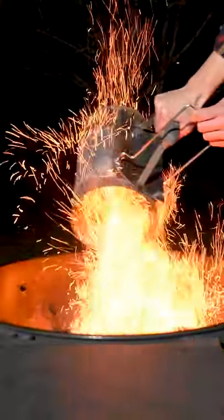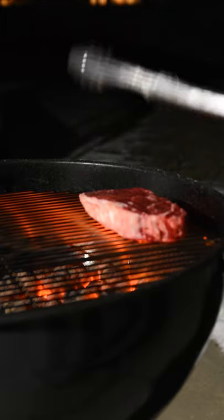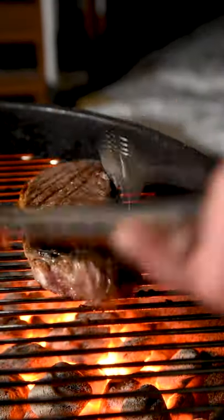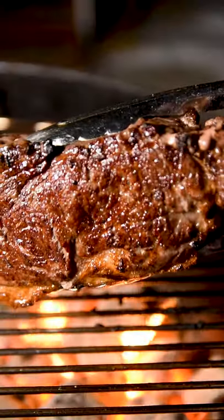Step 2: Add 3 quarters of a chimney of fully lit charcoal over half of the grill. Put the steak directly over the coals for 2 minutes per side twice, for a total of 8 minutes, until perfectly seared.